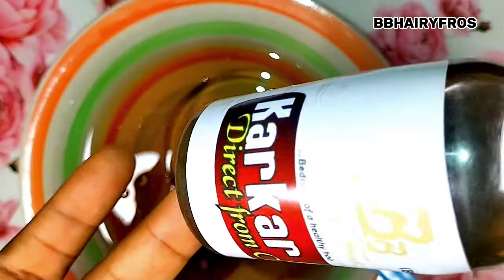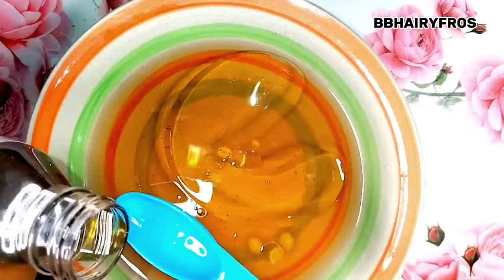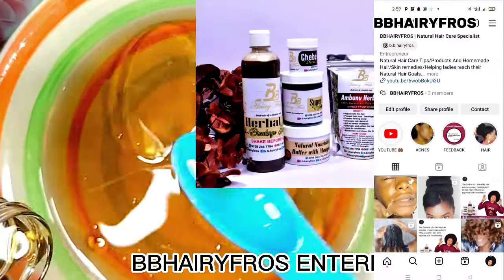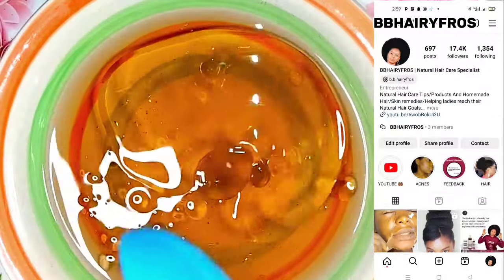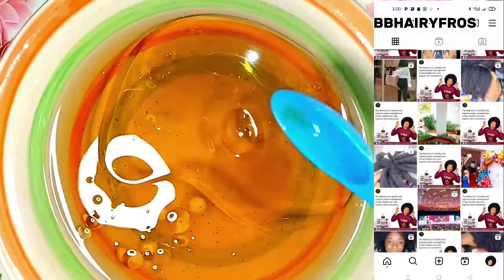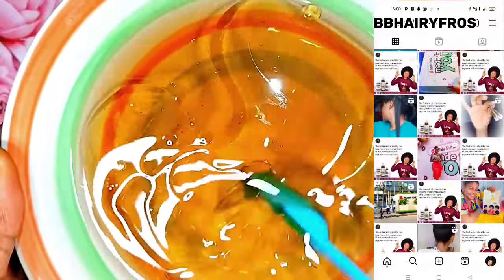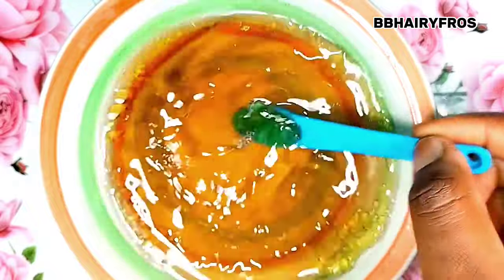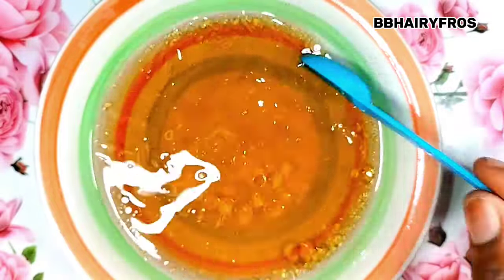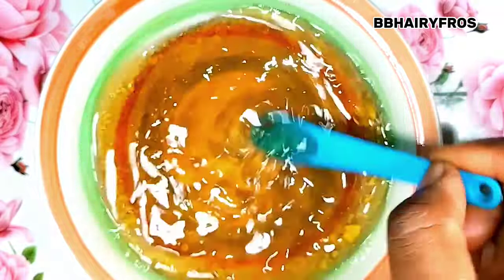I'm going to be pouring some of my cacao oil — you can get this from our brand at BB Hairy Frost Enterprise. I'm pouring just two teaspoons of cacao oil into the clove water. I use all of these ingredients so that I can trap moisture into my scalp. After adding everything, please make sure you stir properly — stir it very well so the oil can mix and you can get the most out of it.